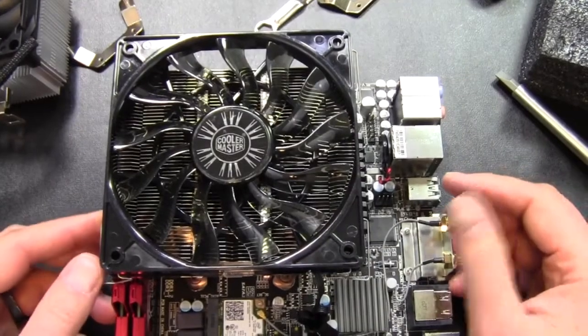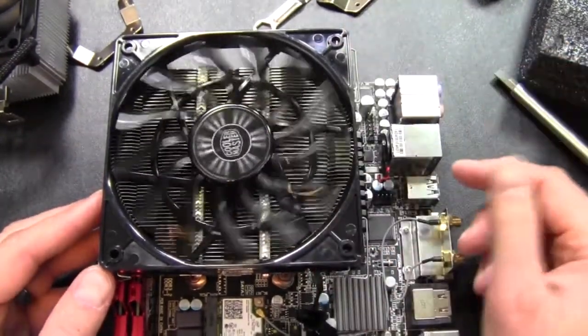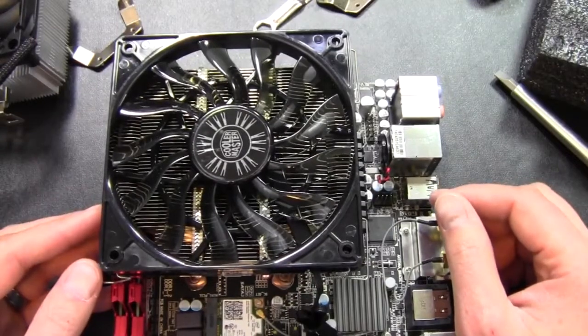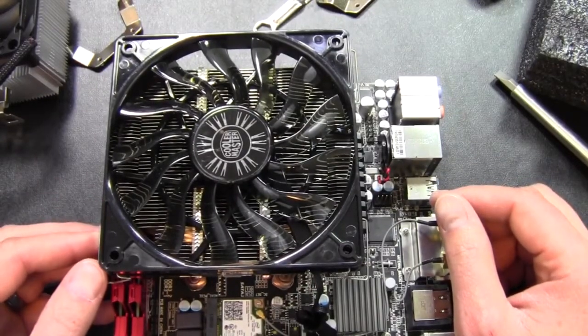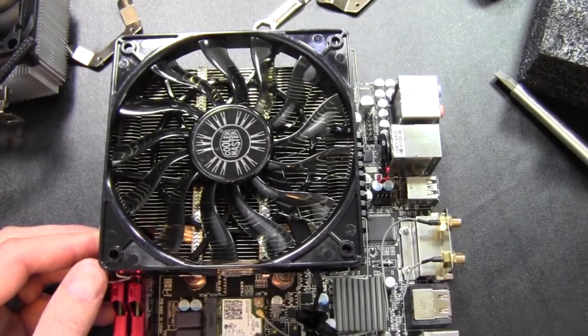On ITX boards, you might want to look elsewhere for this particular cooler. Other than that, I think it's going to perform great in a case. We'll take a look at getting it in a case and come back with some temperatures.